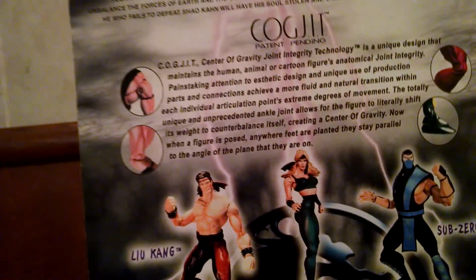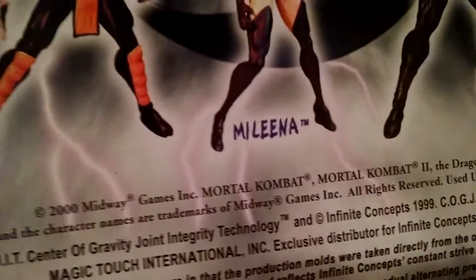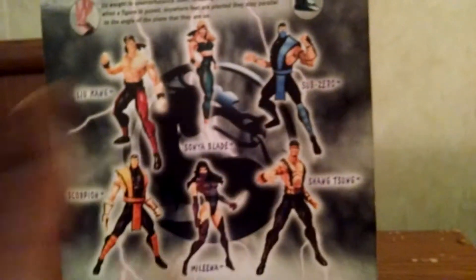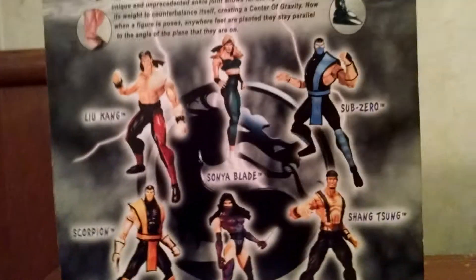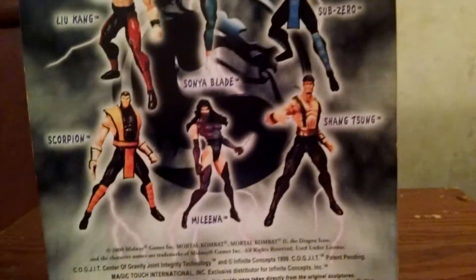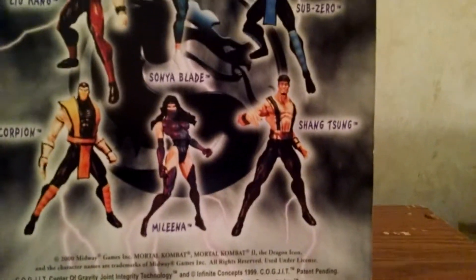The company went out of business. It says 2000, Midway Gaming Incorporation Mortal Kombat. These figures kind of reflect off the Mortal Kombat 2 game, although I think Sonya was not in Mortal Kombat 2. I do like Mileena and I do have her. I'll show her to y'all in this video, but we're going to do a review on Sonya first. I'll tell you how I got these guys.